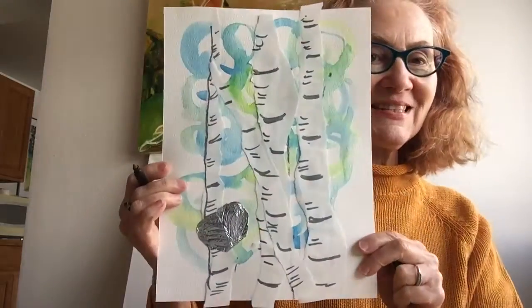Very quick, little shorter lines — lighter lines. There you go. See that definition?